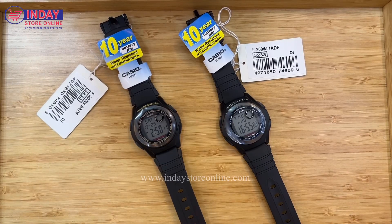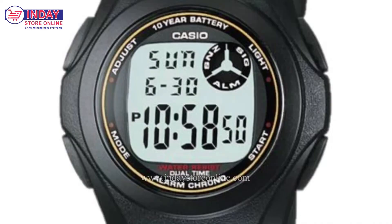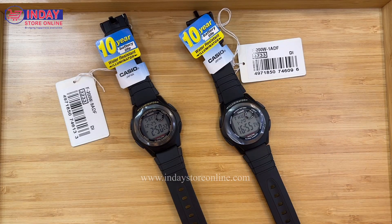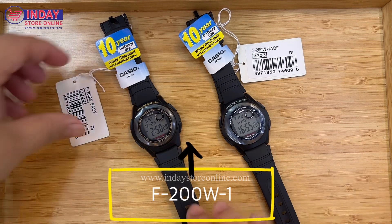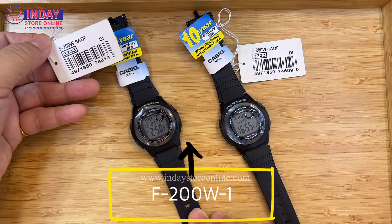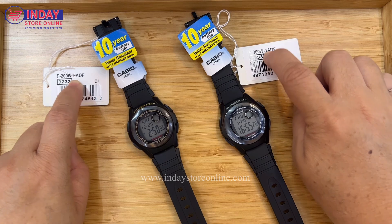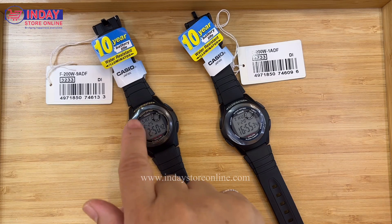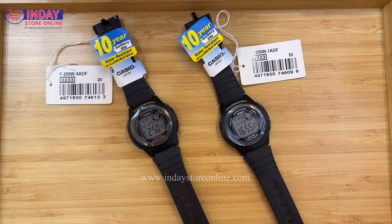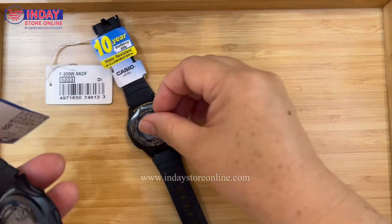Welcome back to my channel on watches and lifestyle. This time I have another new Casio brand watch — it's good for kids, but anyone can use it. The model numbers are F-200W-1A and F-200W-9A. You only need to check the last number and letters; they are almost the same but differ slightly in color. Now I'm going to show the functions of this watch.